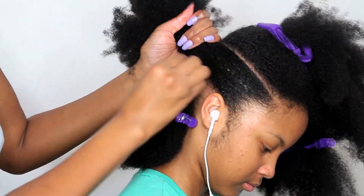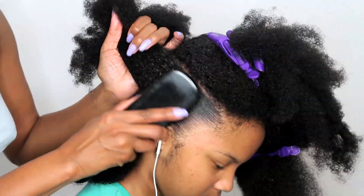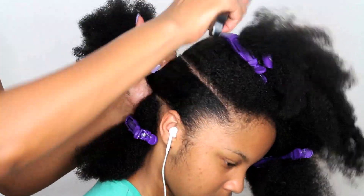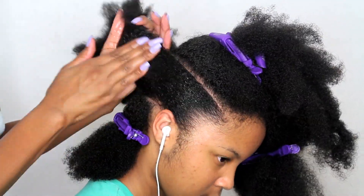After adding the Curly Magic, I'm going to brush her hair up and then put it into a ponytail. I want the ponytail to be as close to the center part that we made as possible.